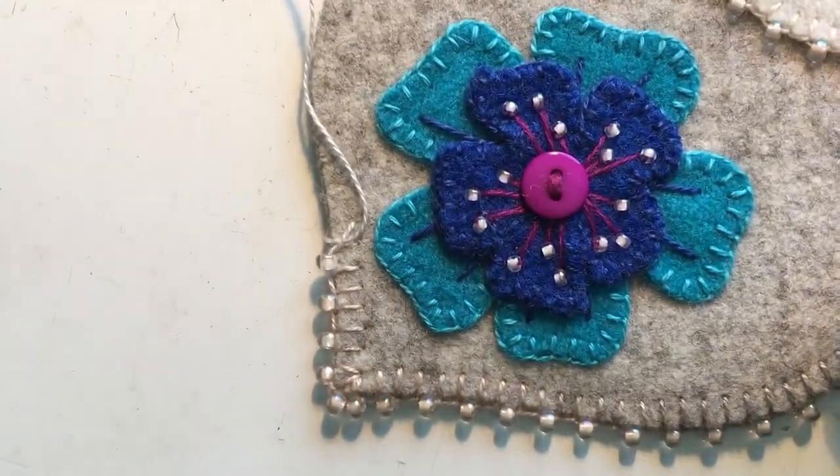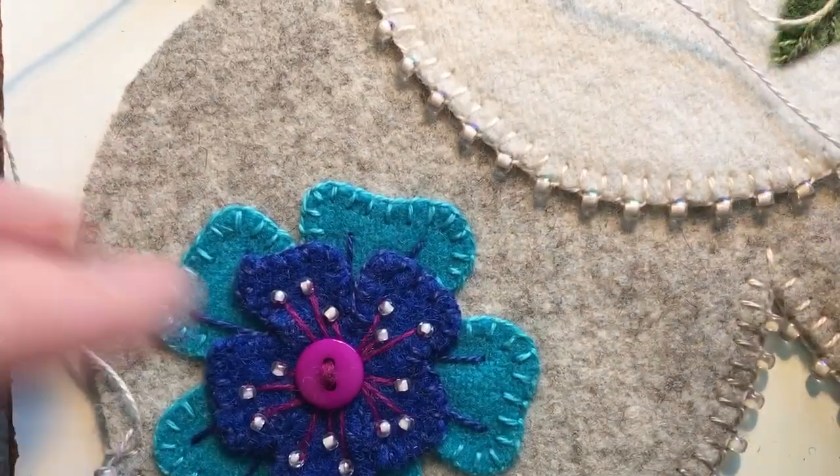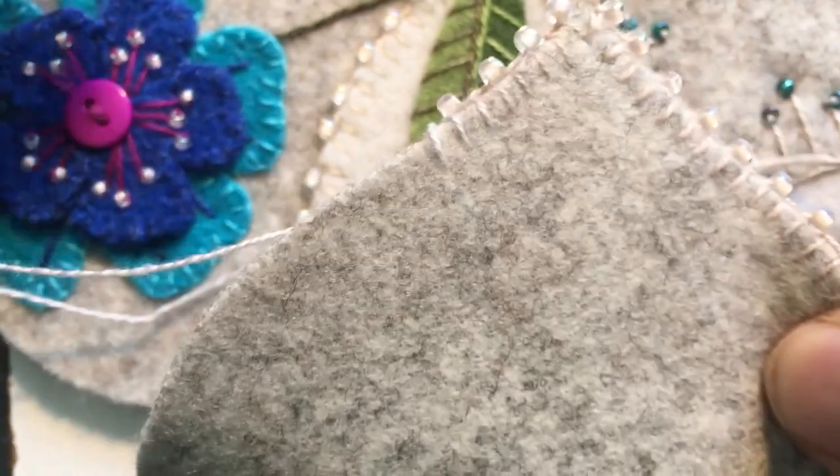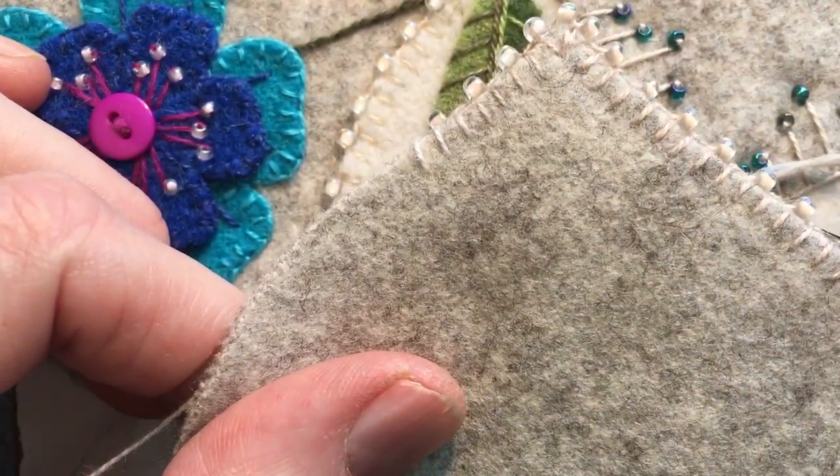Today I'm going to be showing you how I put the edging on some of my pieces. I'm obviously backing my piece — I've got it backed with wool, you can see that it's backed with wool — and you can also see I'm often asked how do I get the even stitches on the back.